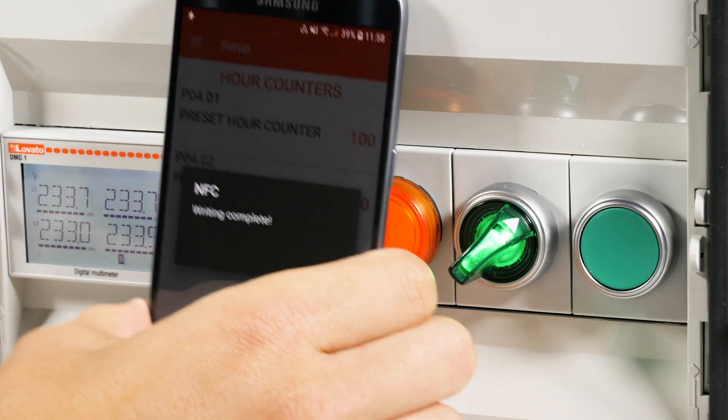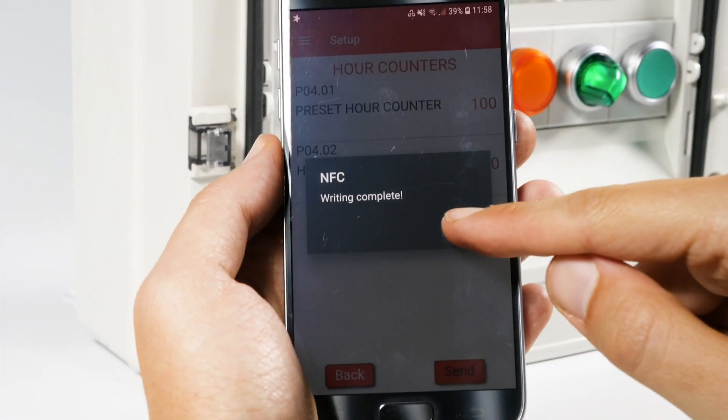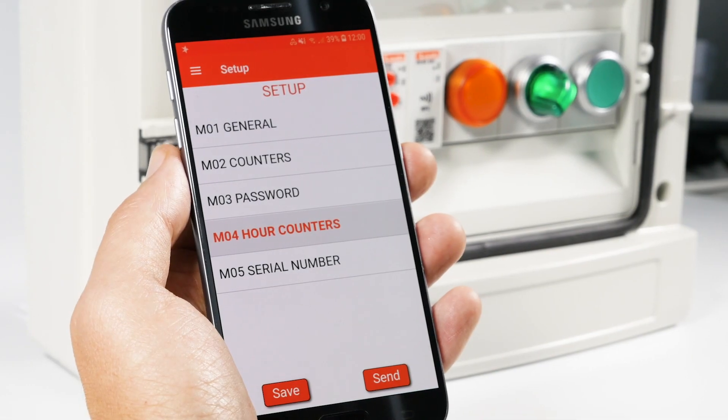That's it! Now the count of the hours has started, and the timer will update its progress every 10 minutes without losing the memory, even in the absence of power.